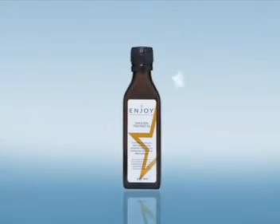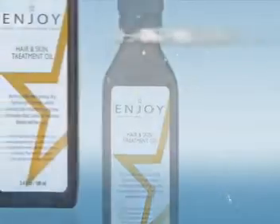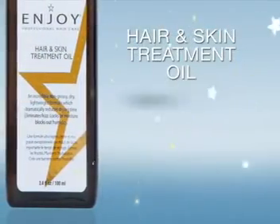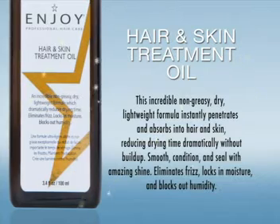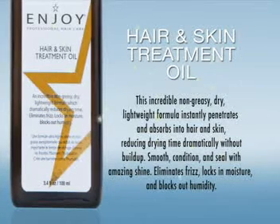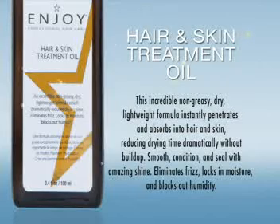Hair and Skin Treatment Oil. This incredible, non-greasy, dry, lightweight formula instantly penetrates and absorbs into hair and skin, reducing drying time dramatically without buildup.